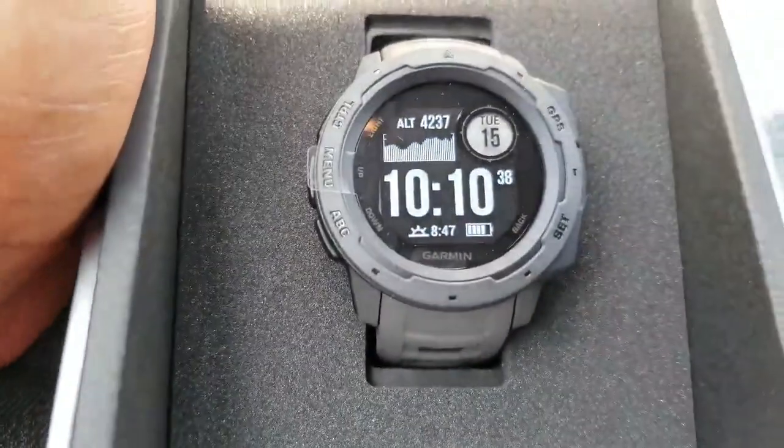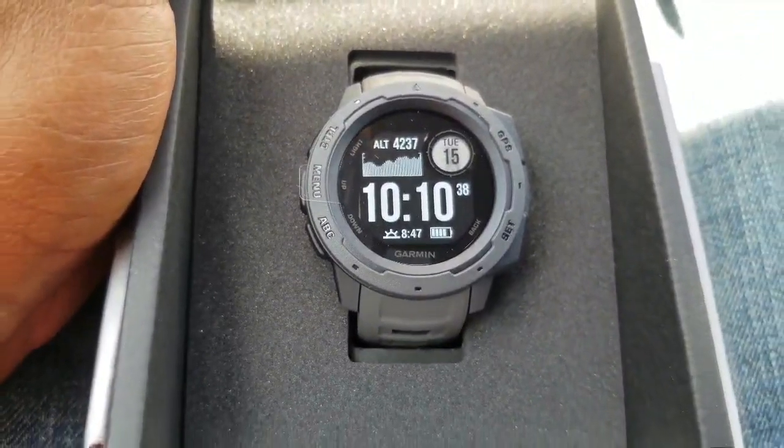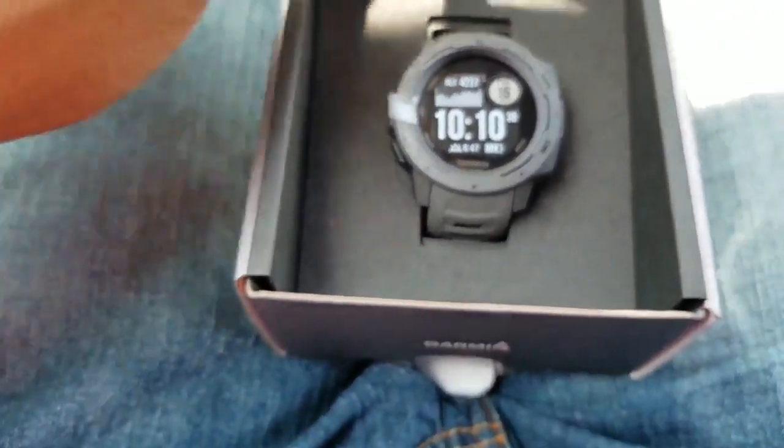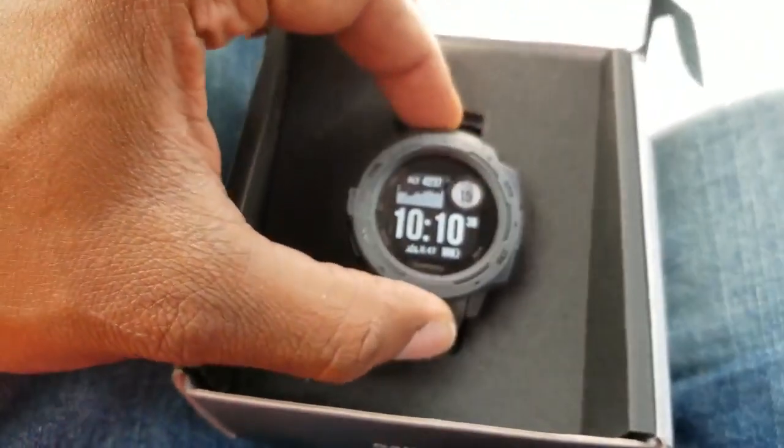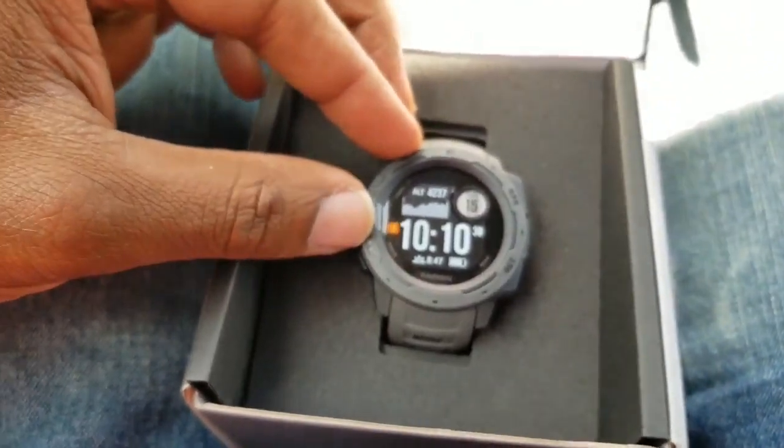The color is just awesome. It's a graphite color. It's a really light watch — I can already tell just by holding the box — and there's a protective film on it right now.